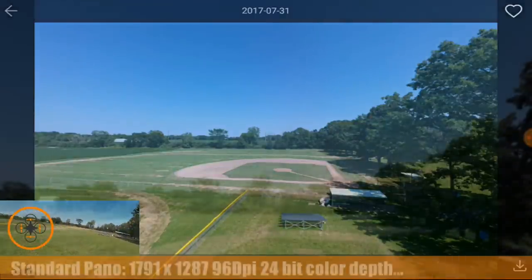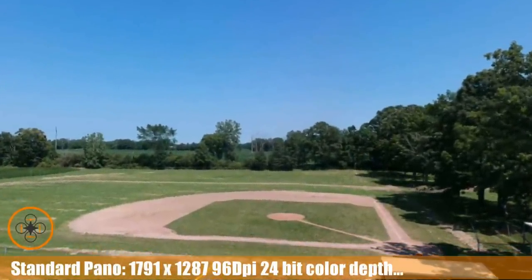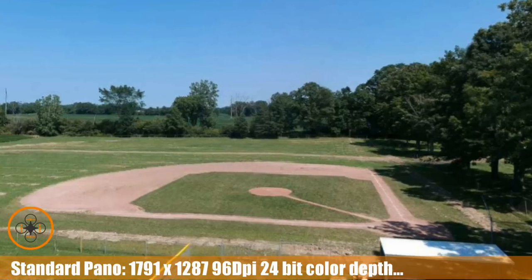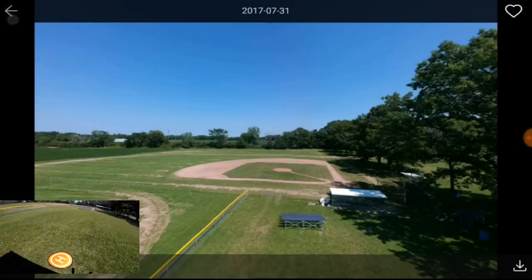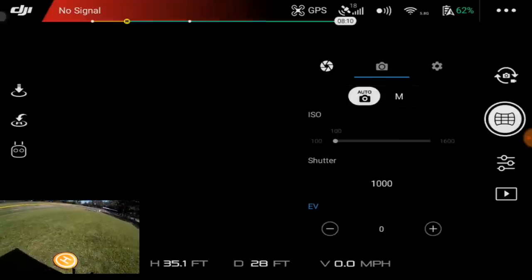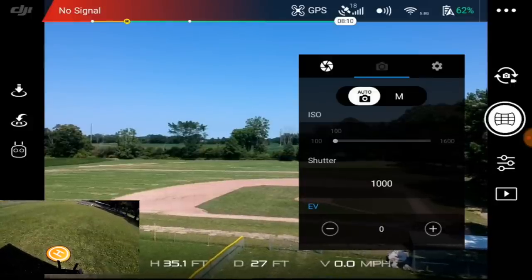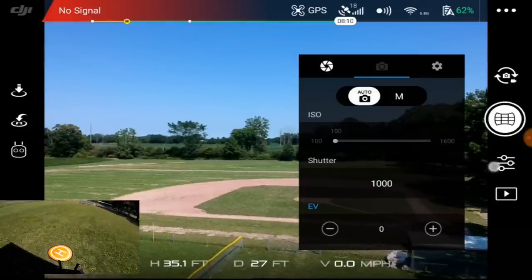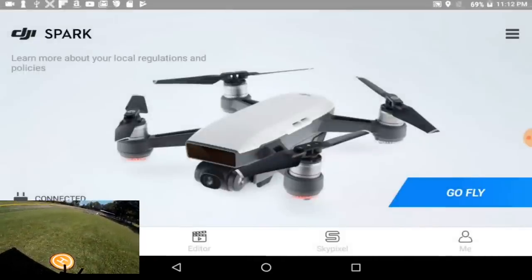We can hit the download button and download it to photos — export it to local photo. One of the tips I use: I have OneDrive installed and for my photos I simply sync it to OneDrive and upload it. Now I'm going to go back to camera, but the application sort of crashed on me there.